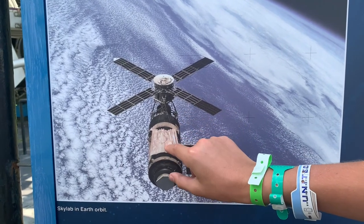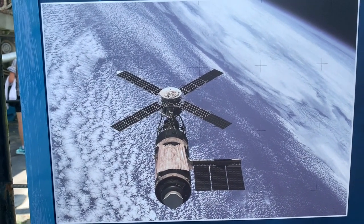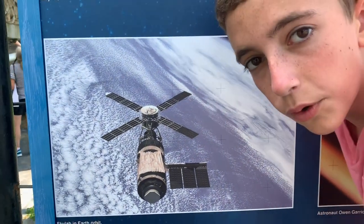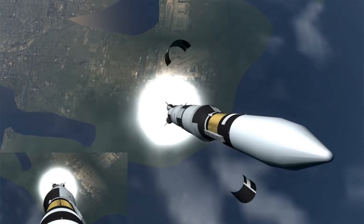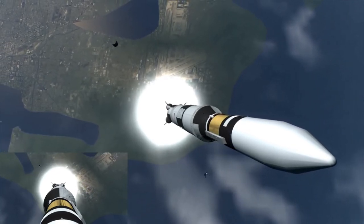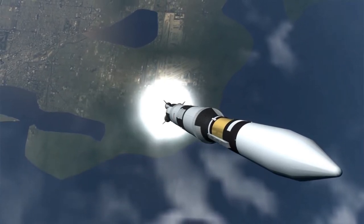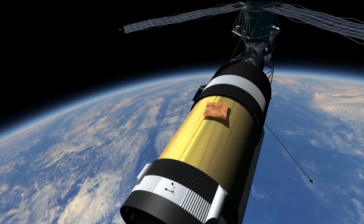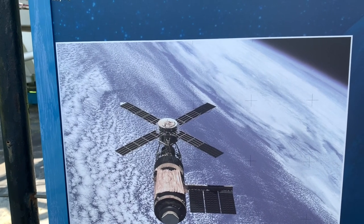And this right here is a replacement meteorite and radiation shield. When Skylab went up, the aerodynamic pressures were able to rip off the meteorite shield — basically one half of the station's outer wall. The astronauts then had to come up and manually put a homemade one up on Skylab to prevent the station from being breached.